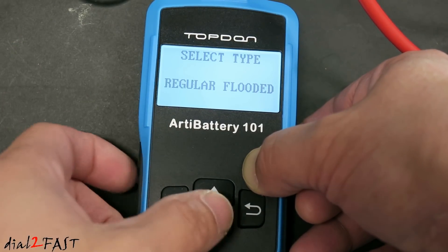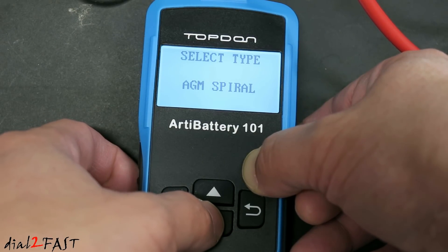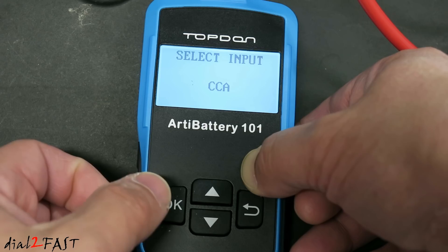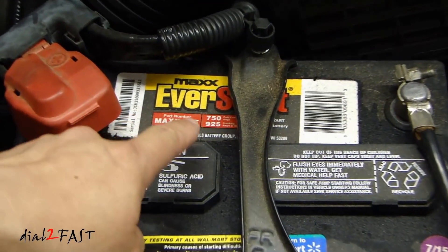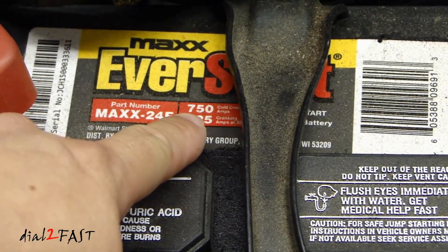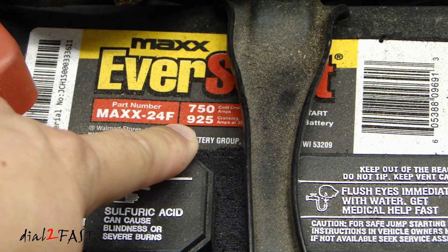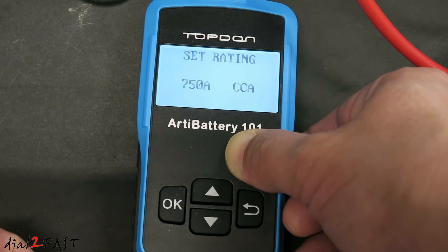Select the battery type — you have regular flooded, EFB, gel, AGM spiral, AGM flat plate. I'm going to choose regular flooded, that's what I have. Next, select the input for cold cranking amps. If you look at this Everstart battery here, you'll see two numbers: the top one is 750, which is the cold cranking amp, and below that is 925, which is the CA rating or cranking amp rating. I've entered 750 here.